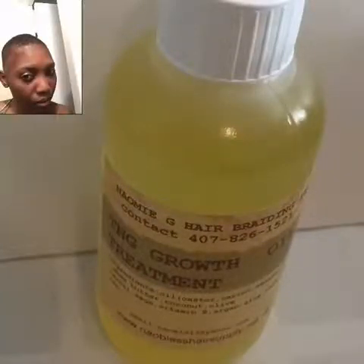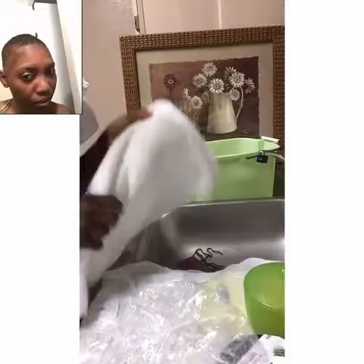Hi, welcome to our channel. This is Naomi G Hair Braiding. We are located in Orlando, Florida. The phone number is 478261521. Our website is www.naomiblesshairsupply.net.